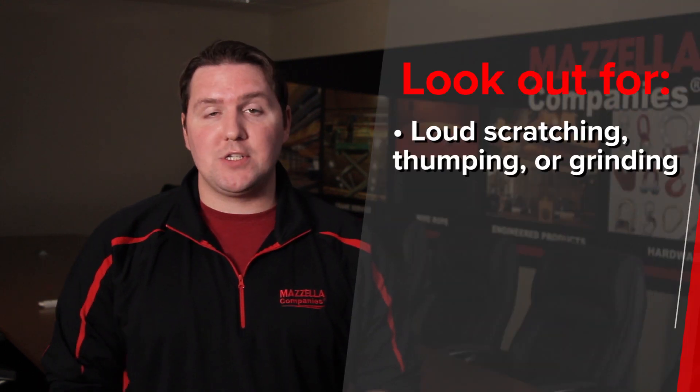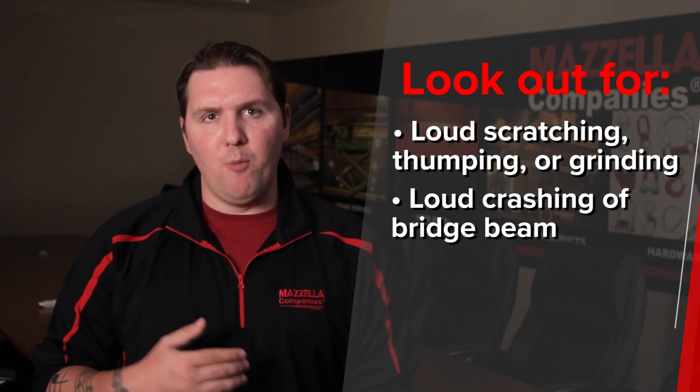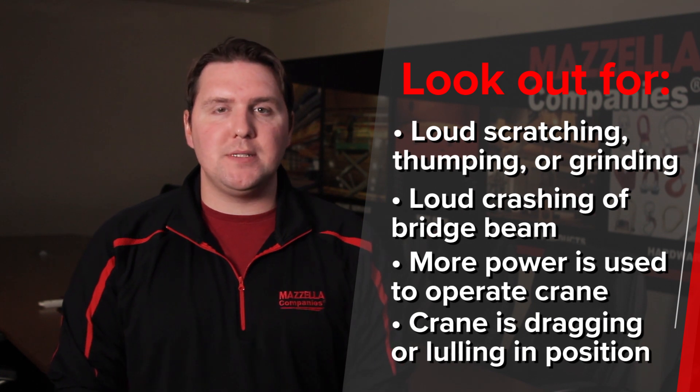Two: overhead crane skew and alignment issues. Your overhead crane operator will typically notice these issues first — if there's loud scratching or thumping, a big crashing sound, it's taking more power than normal to force the crane, or it's dragging or moving slowly in different positions.